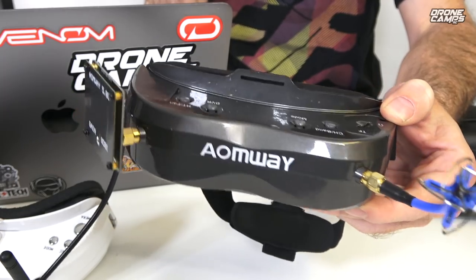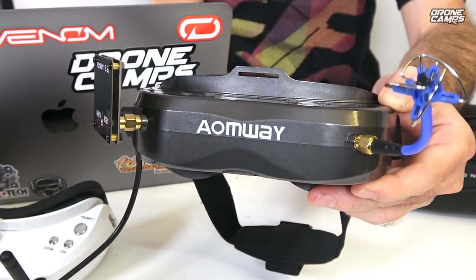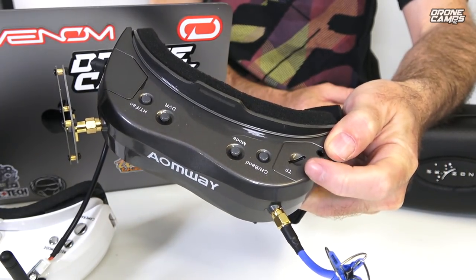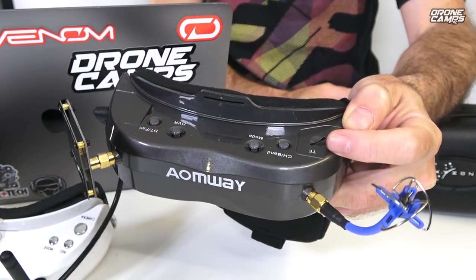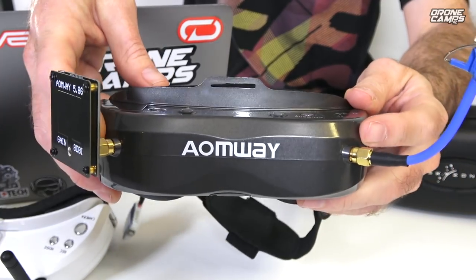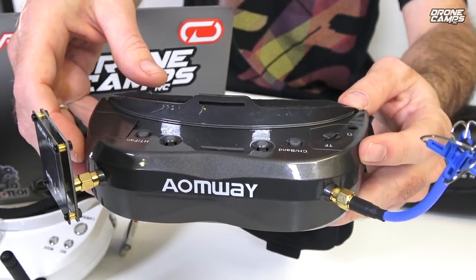These support 720p and 1080p DVR recording, and they probably have a better built-in DVR than even some of the more expensive Fatshark models. They record in MPG format which works with most computers these days. They support a card up to about 32 gigabytes — don't try to run a 64GB card. The built-in receiver module supports up to 64 channels, so you have a pretty broad range of channel reception with the Aomway Commander V2s.